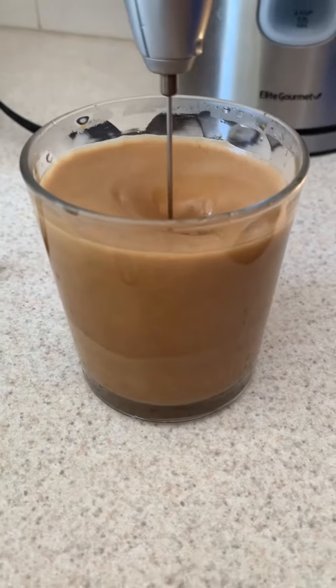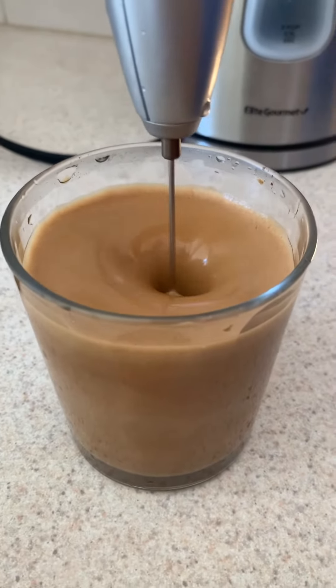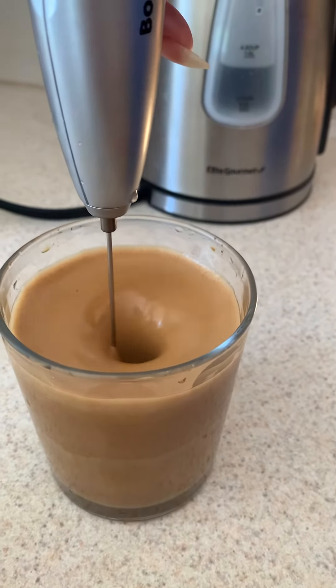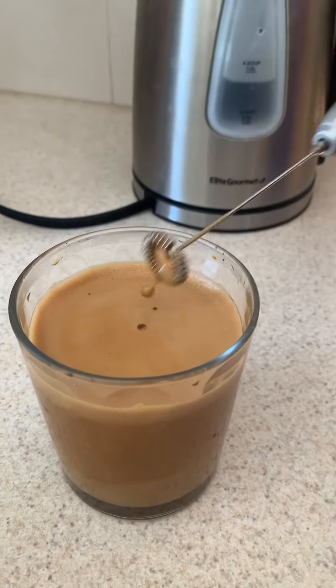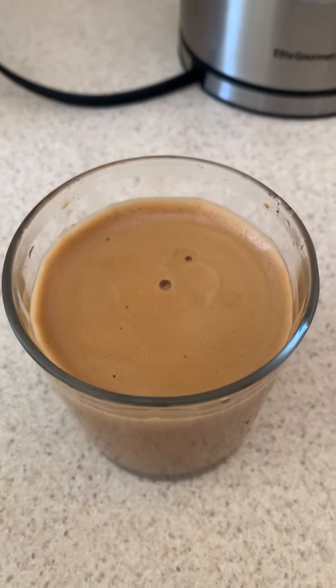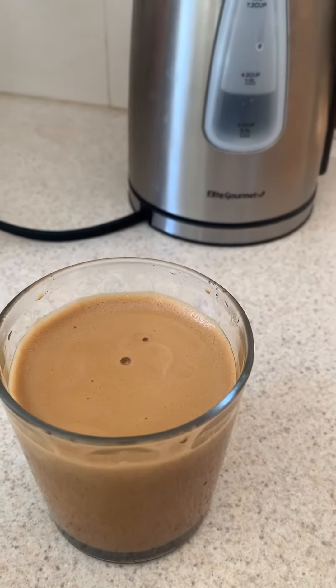It adds a nice color and personally I think it tastes better. We're going to be here for another 30 to 50 seconds, and then it looks like that and it's done.